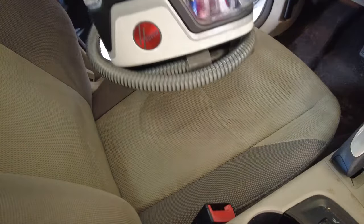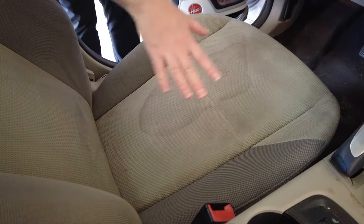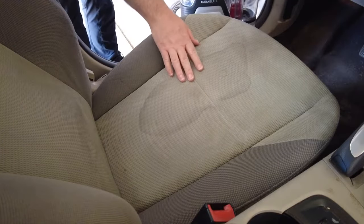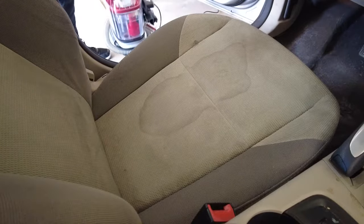So here we're going to be using the Hoover Clean Slate for this. The first thing that I'm going to do is spray down the stain, then scrub it with the brush, and then we'll go ahead and vacuum up the excess water. Let's get started.